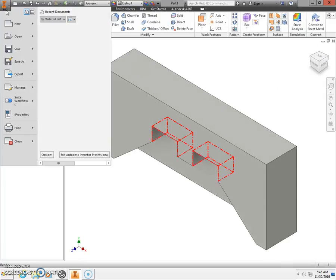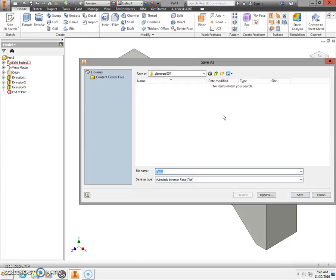Next, go to the orange capital letter I and select Save As. Make sure you're saving to your H drive. The filename format is: first initial, last name, 000. Type in your name followed by iPad Amplifier Air Base, and select Save.